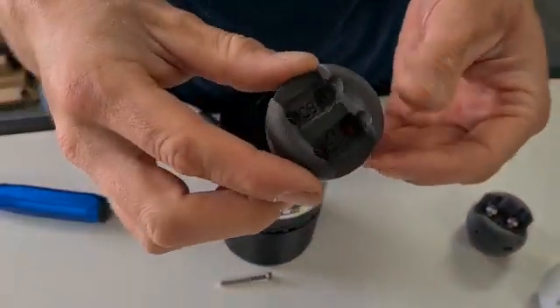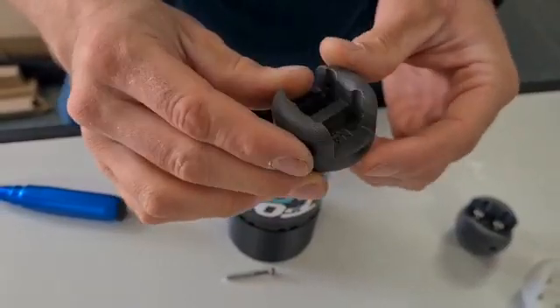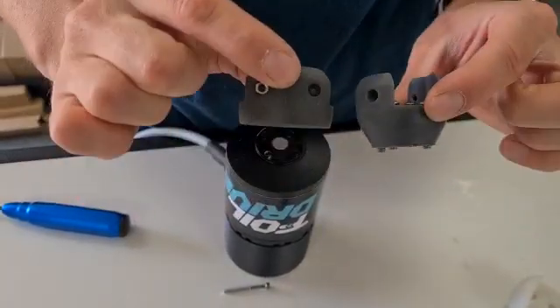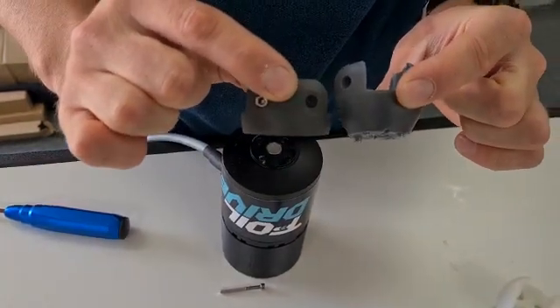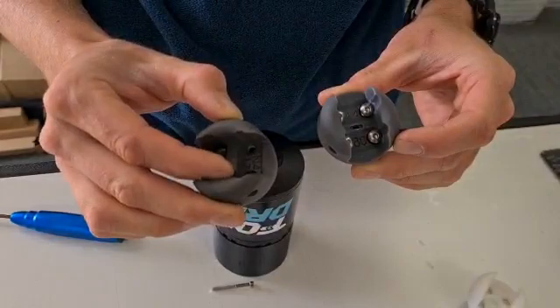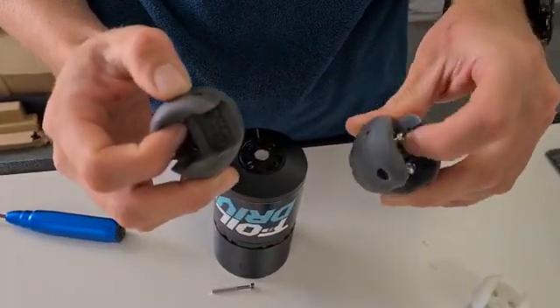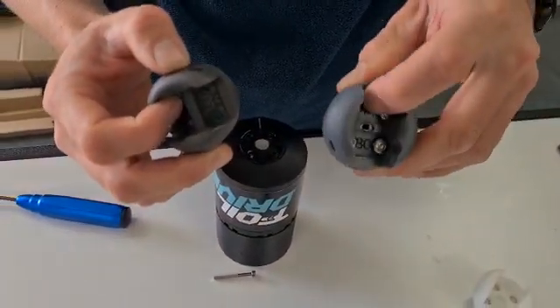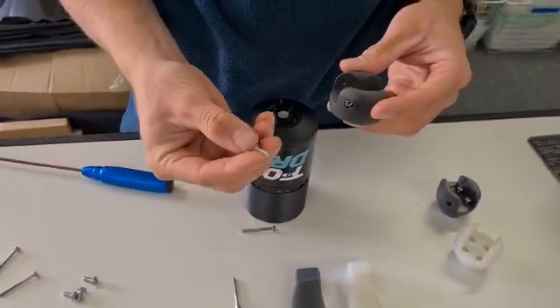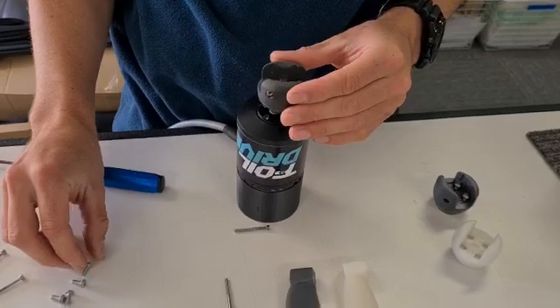Your aluminium props would have come with this new nylon hub, and it's got this ridge down the middle here as well, which is a different design. It's also thinner - smaller, lower profile - and it has this ridge down the middle. The M4 screws that you've undone out of the old ones are too long now because this is lower profile, so I've also supplied some smaller, shorter M4 screws as well.